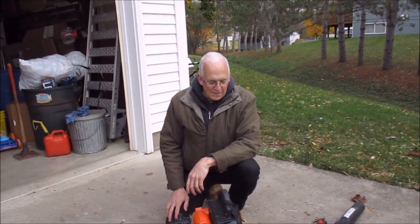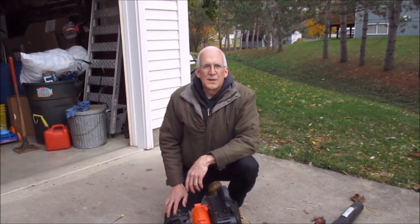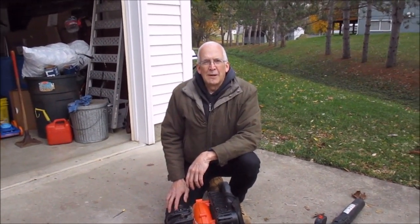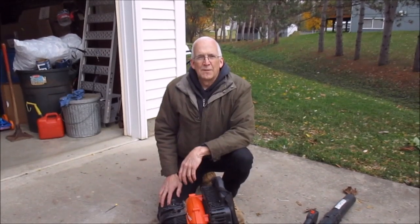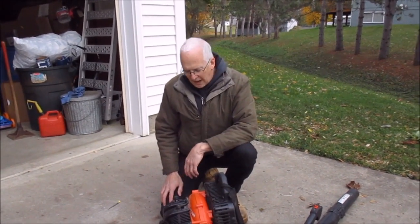Today we're going to do a video about how to fix a problem with a Stihl backpack blower. The issue is it'll start up and idle okay, but when you hit the throttle it just bogs and it won't run up to high speed. I'll show you what it's doing now.